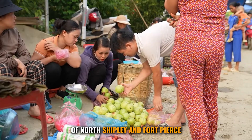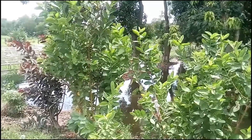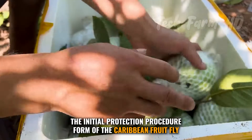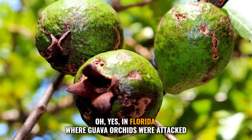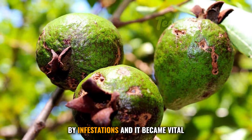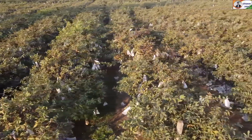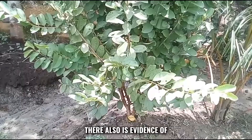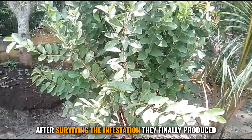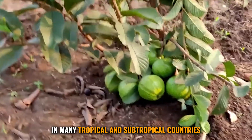In the 19th century, guavas were brought to Florida for the first time and produced in broad areas of North Chipley and Fort Pierce. Guava orchards were attacked by infestations and it became vital to protect them. There is evidence of guavas surviving these pests, and after surviving the infestation, guavas were finally produced in many tropical and subtropical countries.